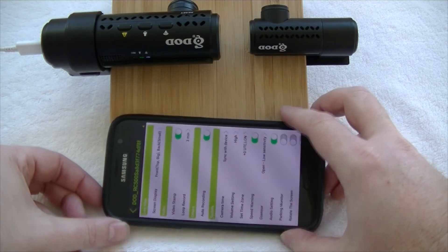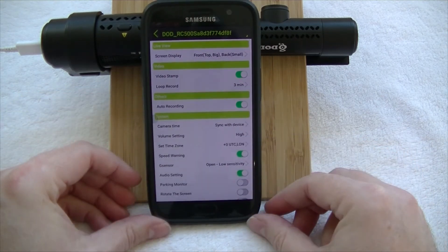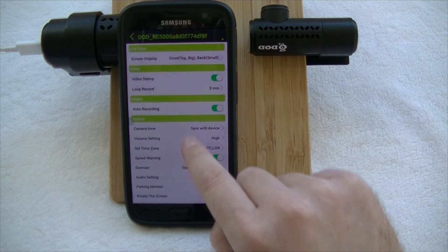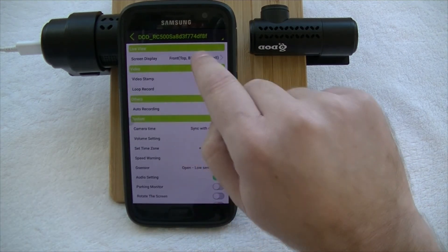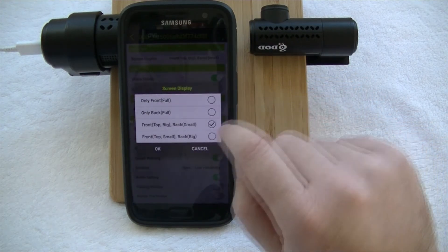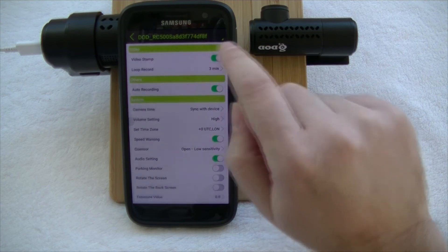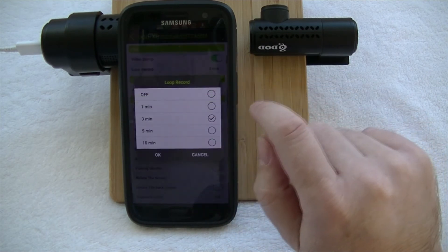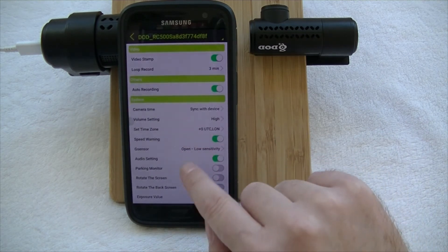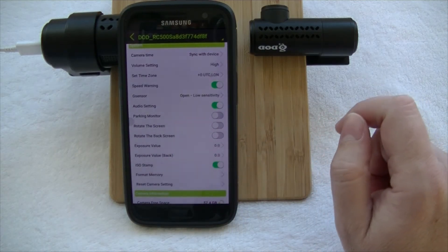Going into the other settings, you can get an idea of what you can change. You can change your screen display to front only, rear only, or front and rear big and small. You can switch video stamping on and off, and change the length of the loop record — options range from off right through to 10 minutes. You can also have your camera time sync with the device or the app, and it will update from GPS as well.